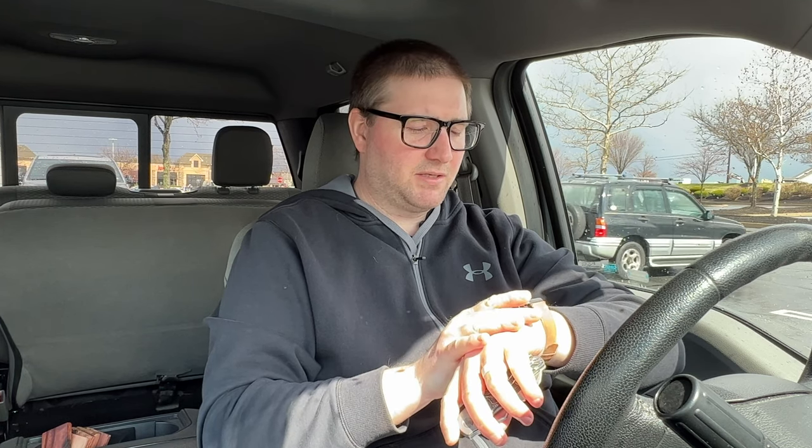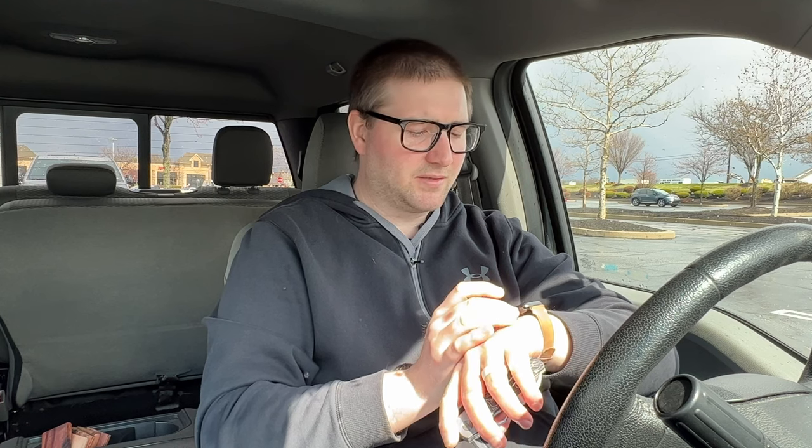Looks like we're good. I probably just zoomed in or whatever. I hate doing this on my watch, but I try to because I've had so many videos where I accidentally turned the camera off or didn't turn it on — it's just a pain. Anyway, this other package here is from Richard.